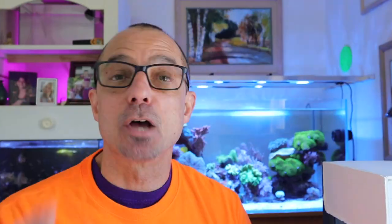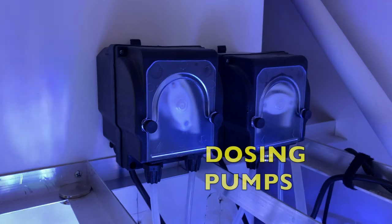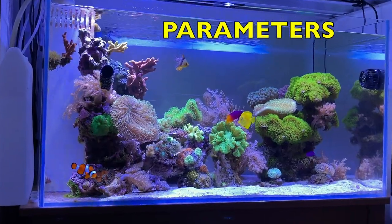I'll show you my flow pump setup, lighting, and the skimmer — how I'm using that a little differently this time around. My dosing pumps, how I'm using those. Measurements — I'll show you what my parameters are, how I got there, how I maintain them, especially the alkalinity, calcium, and pH.